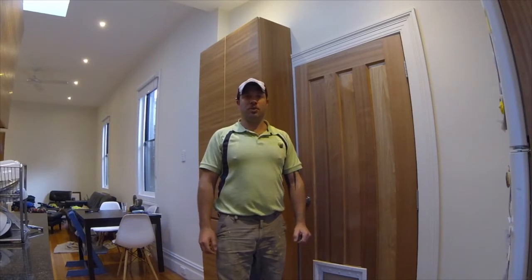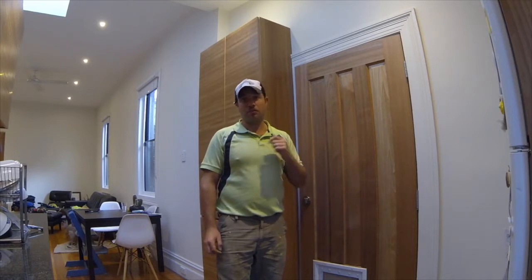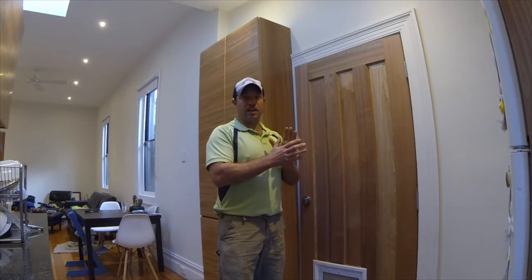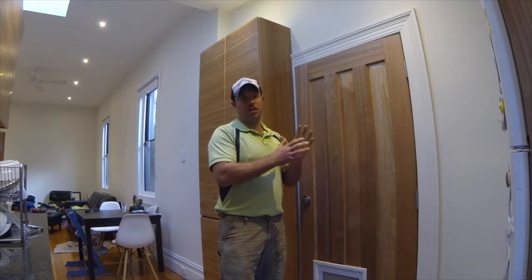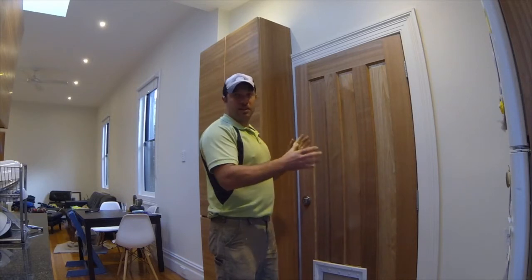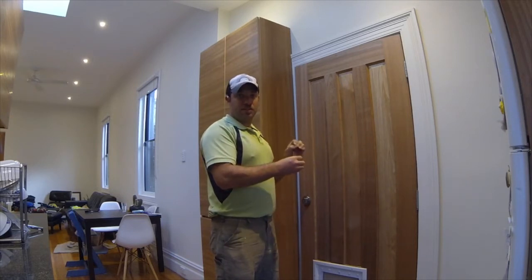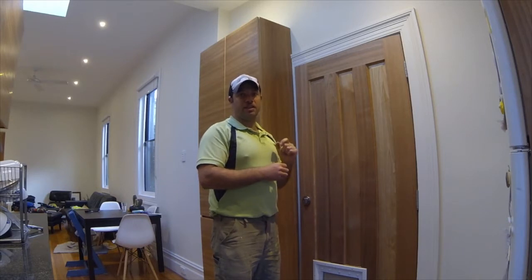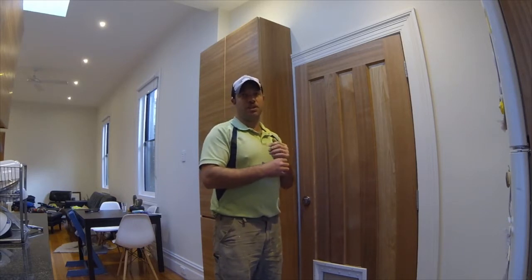G'day, Gerry Spencer here from Bow Wolf Builders. We are today adjusting doors. The doors were installed six months ago — front and back door. Any door that faces the external changes due to temperature, humidity, moisture in the air. Now any piece of timber will change in size by 0.1% for every 10 degrees or 10% humidity in the air.